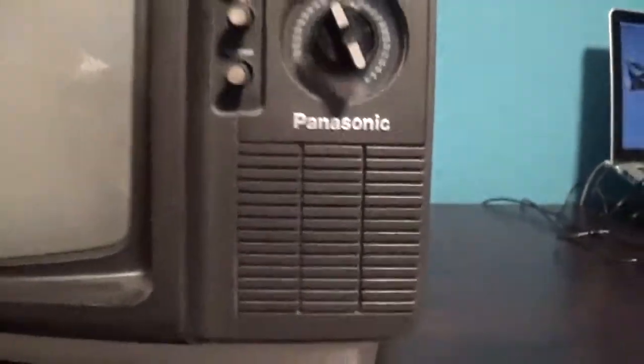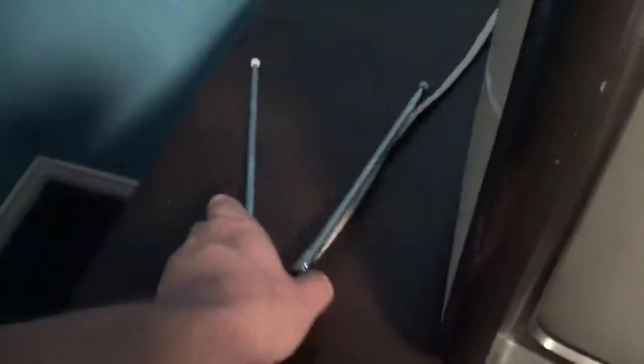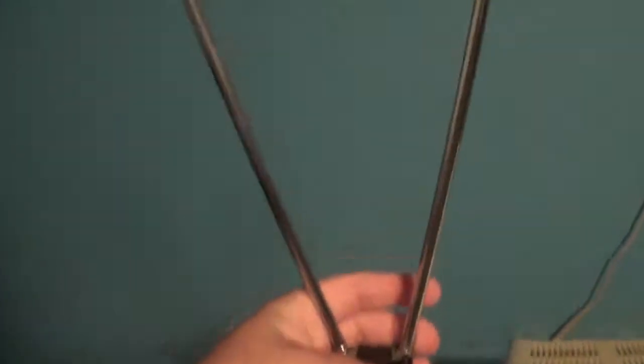Right here is the speaker. Right here is the handle for the TV. And right here is the original antenna for the TV, as you can see.